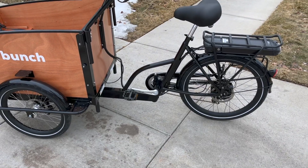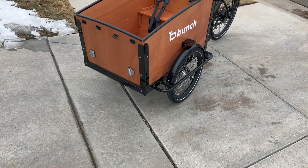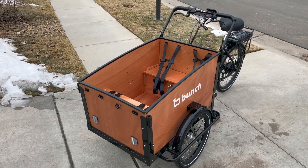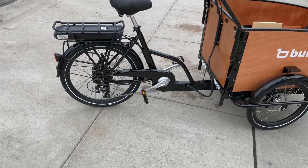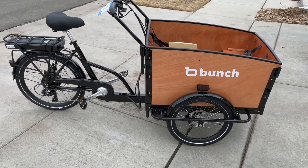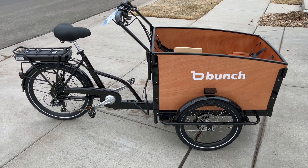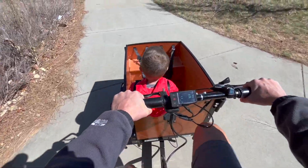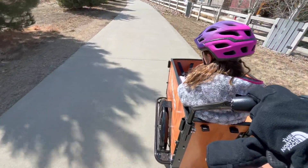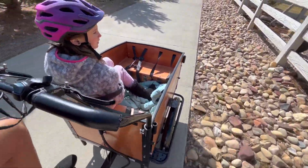One of the standout features of this electric cargo e-bike is the spacious cargo area. It's perfect for carrying groceries, kids, or even pets. The cargo area is easy to access and comes with safety straps to secure your cargo in place. This model can fit up to four people — yes, that means adults can ride in this too, as long as you stay under the total weight capacity. If you're going to have bigger kids or adults ride, the company says to have the heaviest riders closer to the handlebars.